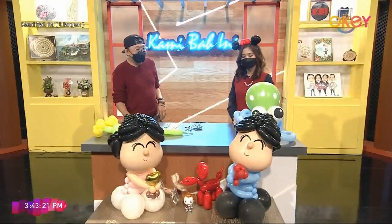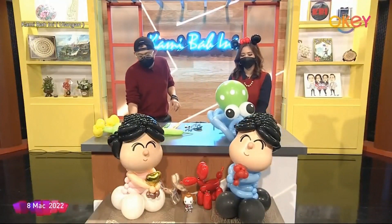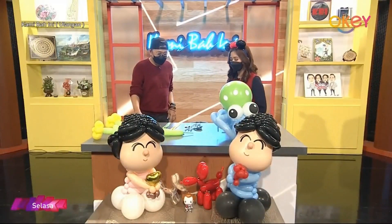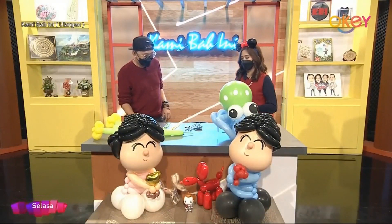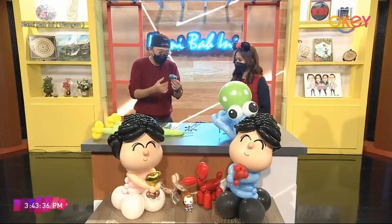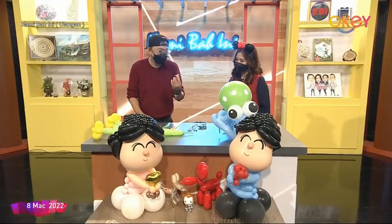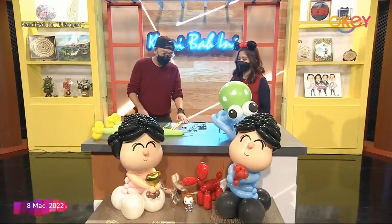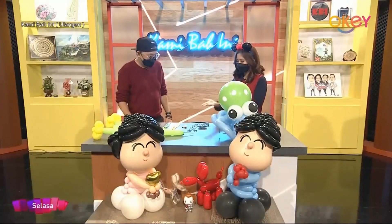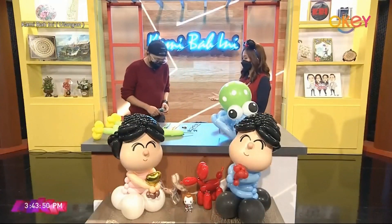Jadi hari ini Jude akan buat apa untuk kami dan penonton di rumah? Okay, pada hari ini saya akan buat octopus dan juga balon flower. Jadi apakah bahan-bahan yang digunakan untuk membuat sotong dan juga balon flowers ini? Kita perlukan balon polkadot, dan modelling balon, dan juga 5-inch round balon. Semua balon-balon ini ada nama. Jadi Jude boleh teruskan untuk menunjukkan bagaimana cara balon ini dibuat.